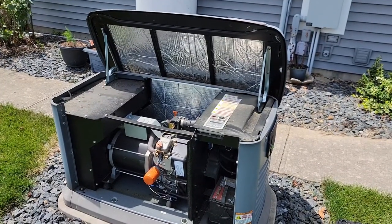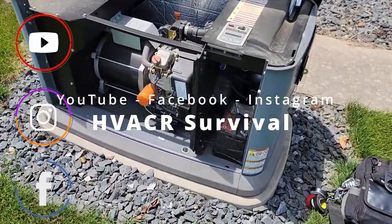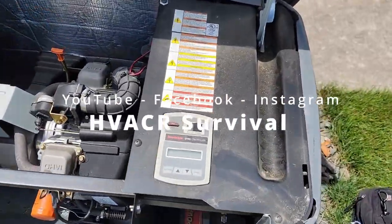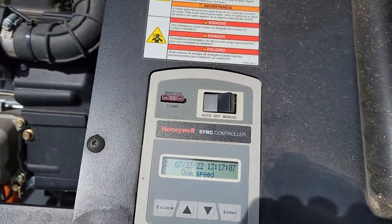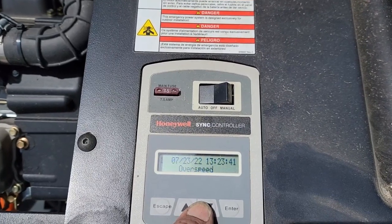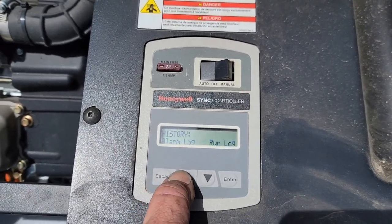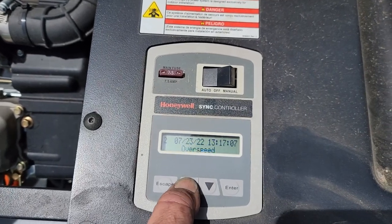We're back to another one. It's a Generac Honeywell — says Honeywell on the front, but it's a Generac. It's in for an overspeed fault. We just had one that happened on the 23rd; today is the 25th. He reset it, it ran for six minutes, and it did it again. That's under the alarm log — that's pretty much about all there is.